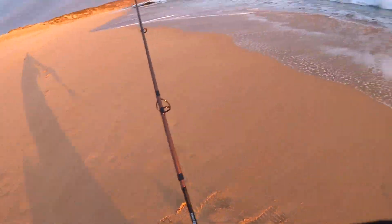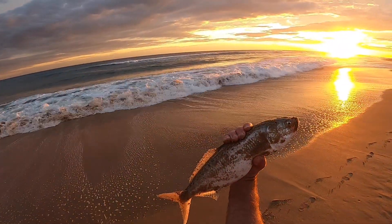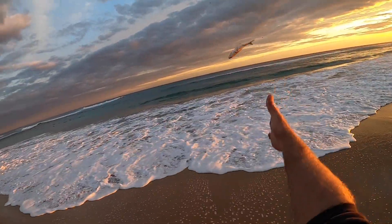Single hook. All right, salmon probably 45 centimeters. Back you go.